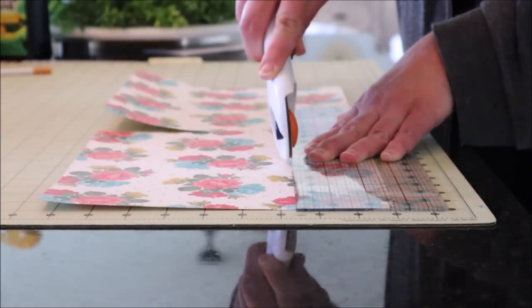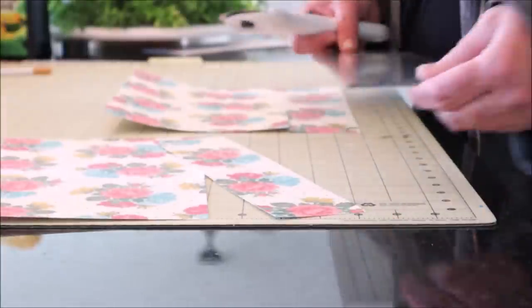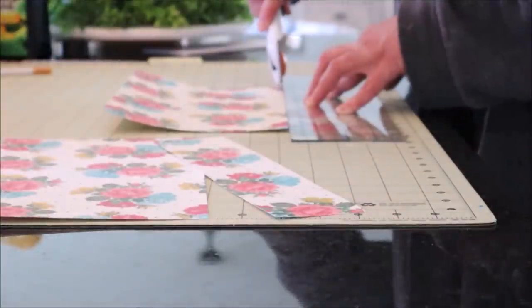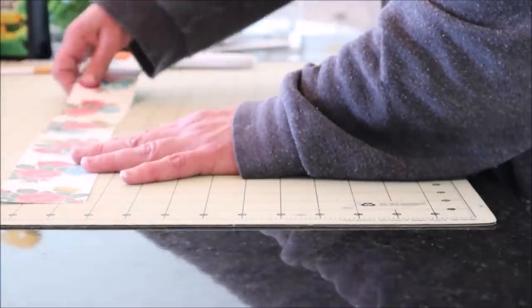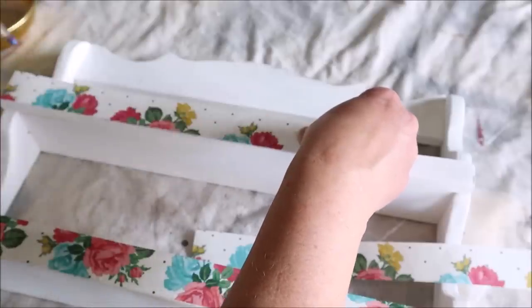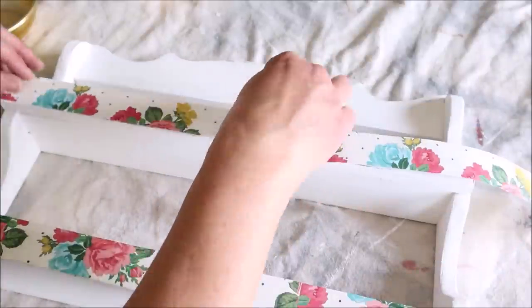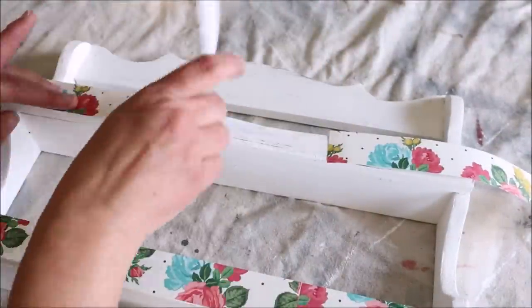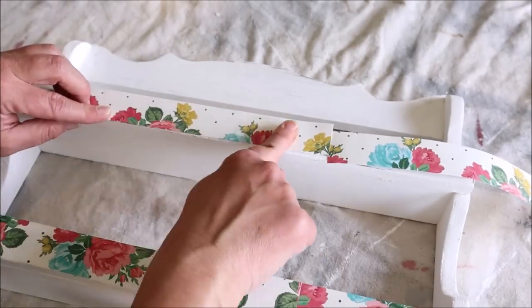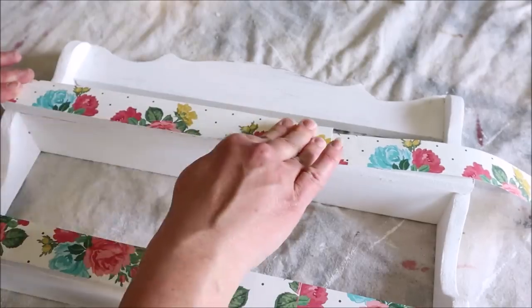I then cut some scrapbook paper into strips to go on the front edges of the spice rack. I had to cut two different pieces and try to match up the design as best as possible because the scrap paper is only 12 inches and my spice rack was about 17. After making sure that the scrapbook paper was wide enough and the design matched up well enough, I was ready to attach it using Mod Podge. I find I have the best success when I work in small sections, applying Mod Podge about four inches at a time, smoothing down the paper, and repeating until the whole thing was covered.